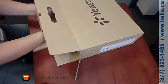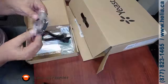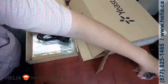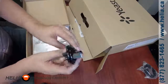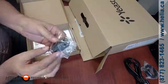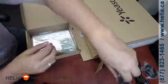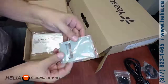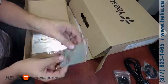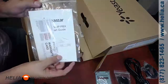Inside the box we've got an accessory box. There's a flat Cat5 cable, a NEMA power cord, rack adapters so the device can be mounted in a rack, a two-and-a-half-inch hard drive adapter so you can install the optional hard drive, and then we've got a quick start guide.